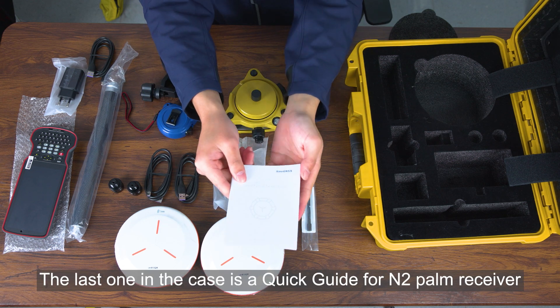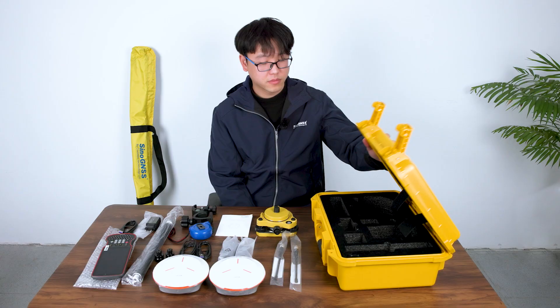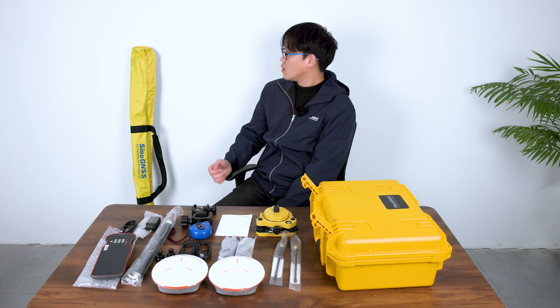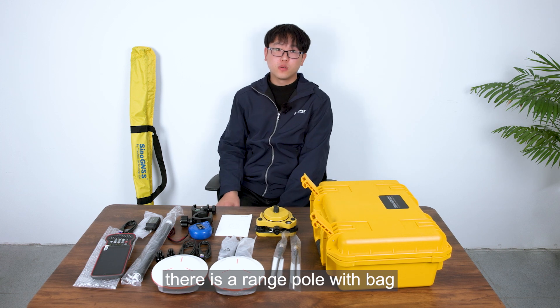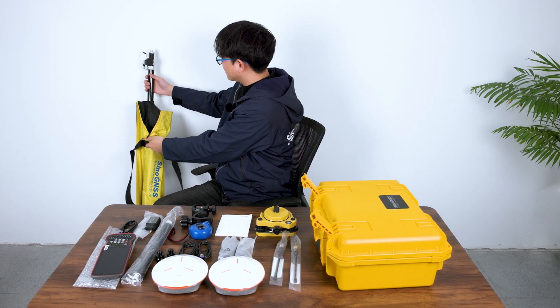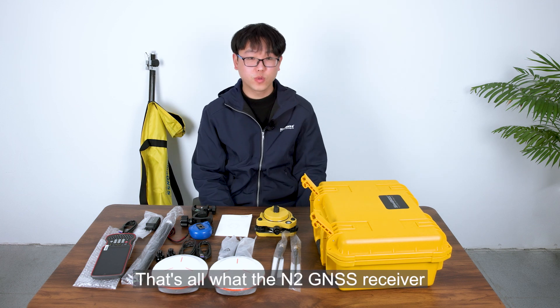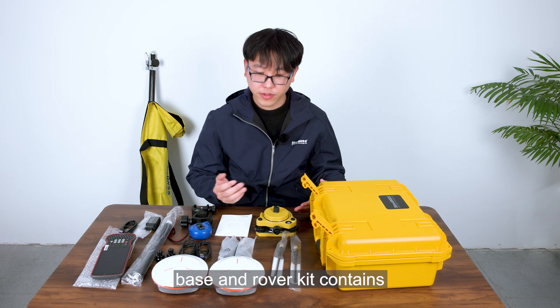The last item in the case is a quick guide for the N2 Palm receiver. What's more, there is a range pole with bag. That's all that the N2 JS receiver base and rover kit contains.